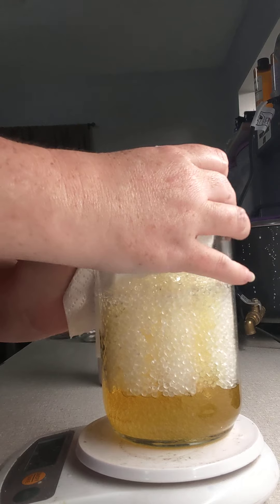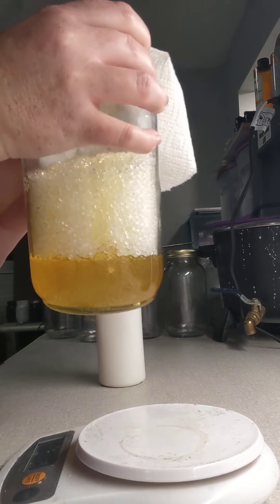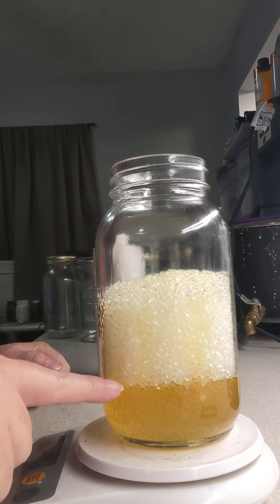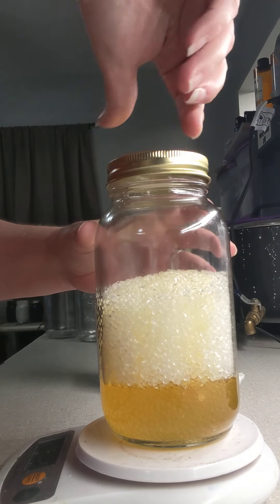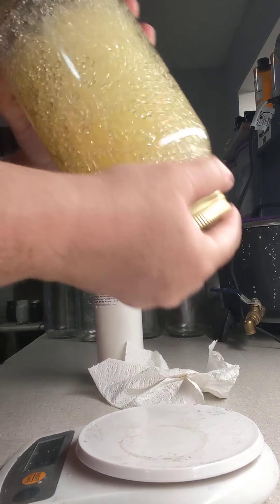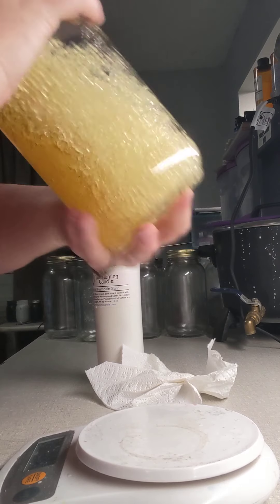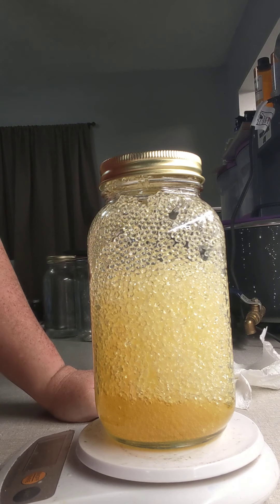I do use paper towels because sometimes you do get a little bit of a splash on your container, and you want to make sure you get that up good. It is best to use a scale when you're measuring, and as you see you'll see your line here where your fragrance oil will be. Then I just put the lid on and you'll want to shake very well and make sure that you get the fragrance oil incorporated on all of the beads.